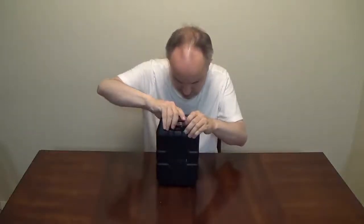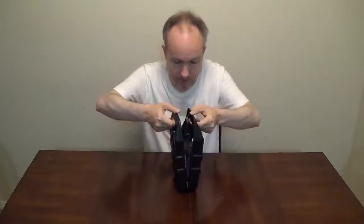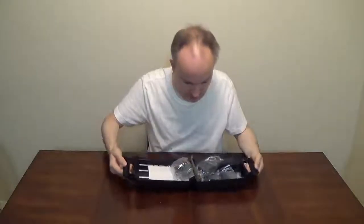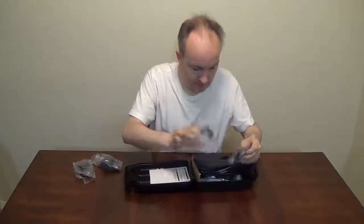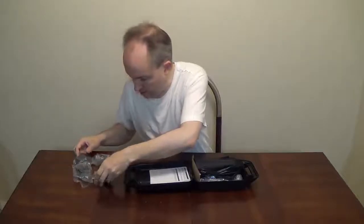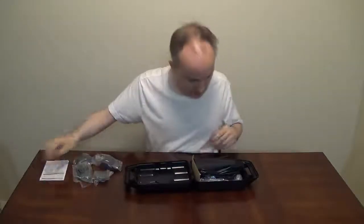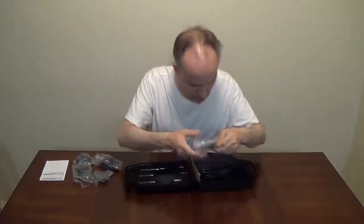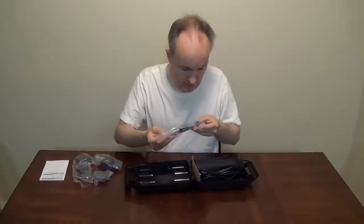Oh, there's a latch here. Open up. There we go. Let's see what we got here. We have our different sizes of cones, our paperwork, a brush, scissor, and oil.